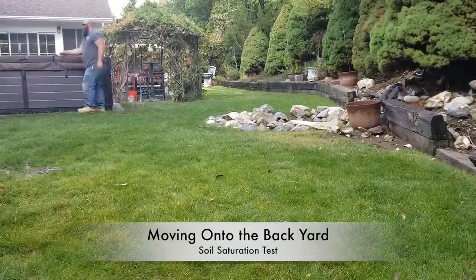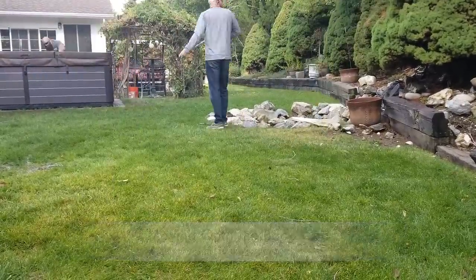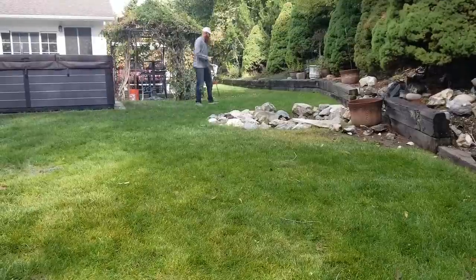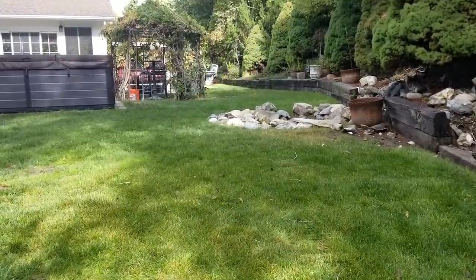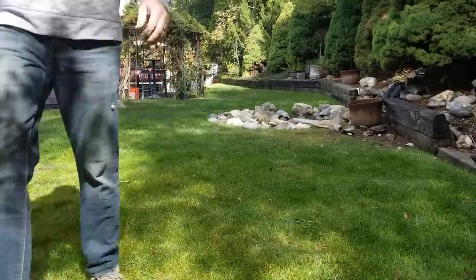Now for the backyard — this one's pretty clear. Too much water in the soil. I'm pulling plugs that are eight to 14 inches long, then six inches away I'm pulling plugs that are six to eight inches long. There's plenty of water back here, but the biggest problem is sprinkler coverage is way off. I shouldn't be getting a 14 to 16 inch plug and then a six to eight inch plug right next to each other. We really need to hire a sprinkler specialist.